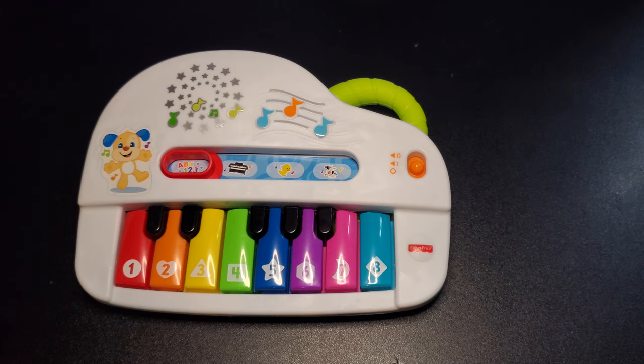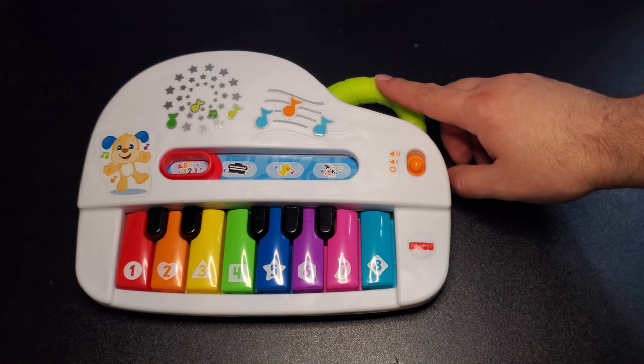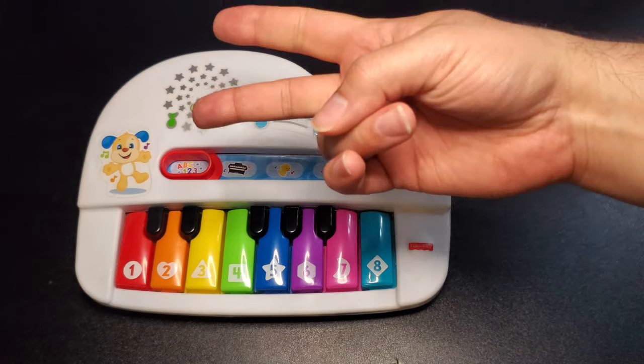But yeah, thank you guys for watching. Hope this helped if you're looking for a learning toy for your child. The recommended age is three months and older, but I like to start off early with my children. Hope you guys enjoyed — see you guys next time, peace out!